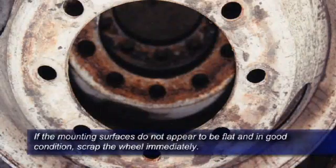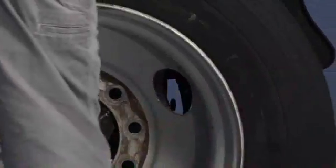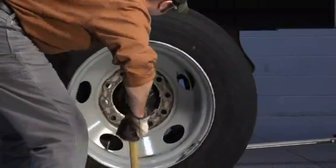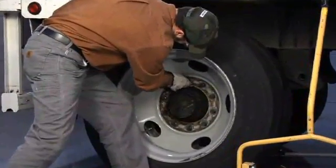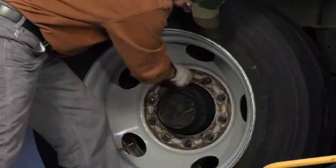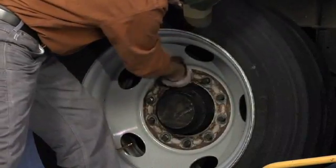If the mounting surface does not appear to be flat and in good condition, scrap the wheel immediately. When installing the outer wheel, align the hand holes so the inner valve stem is accessible from the outside and opposite the valve stem on the outer wheel. Seat the wheels on the hub as far back as possible, and then hand-tighten a fastener at the 12 o'clock position to make sure the outer wheel is completely on the pilot pad. Then hand-tighten each of the remaining fasteners a few turns.